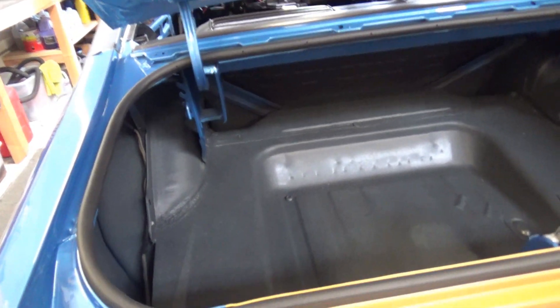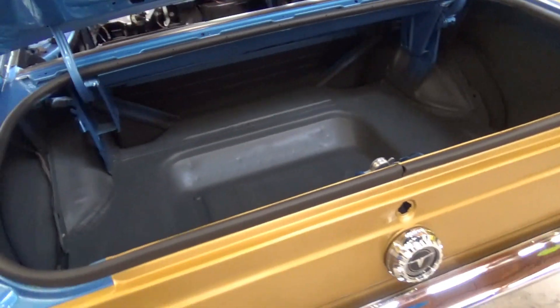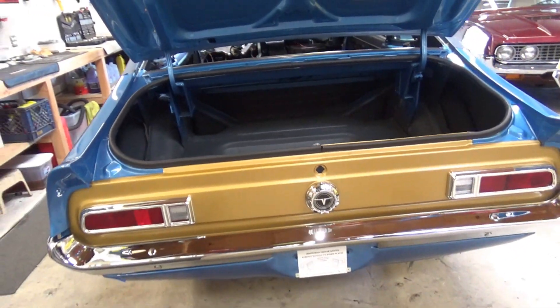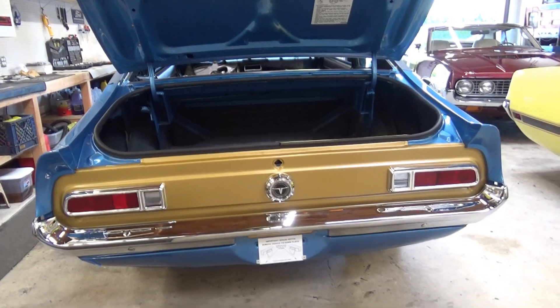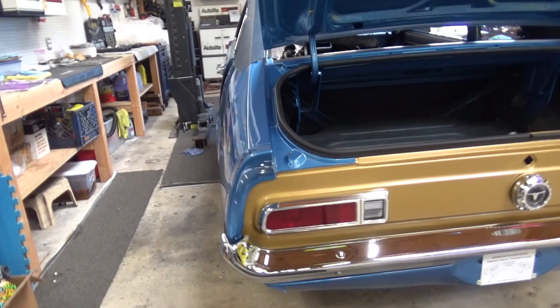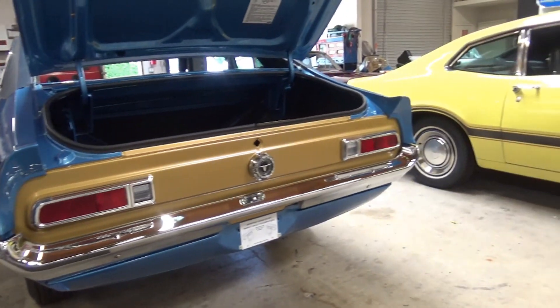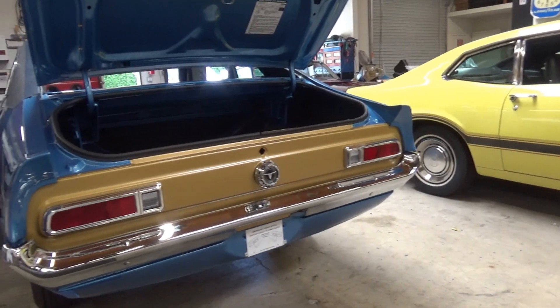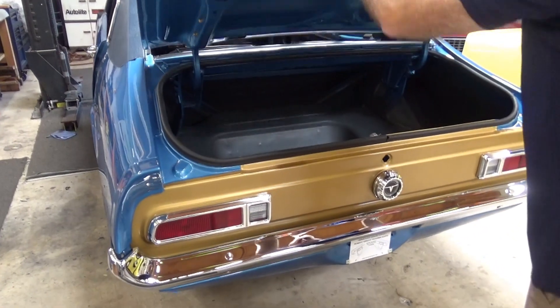This is an NOS trunk seal and it's really rare because it's gold instead of the standard blackout package. This is Medium Metallic Blue with gold — pretty neat. Ford kind of opened it up a little bit in '71 and '72 with some color combinations — they weren't all blacked out. You could get white sometimes, you could get argent, depending on the combos.